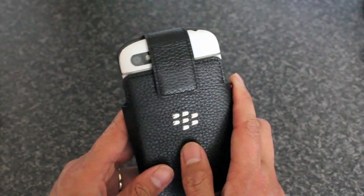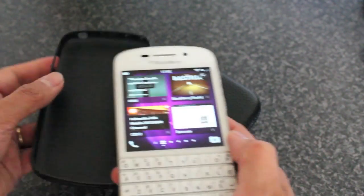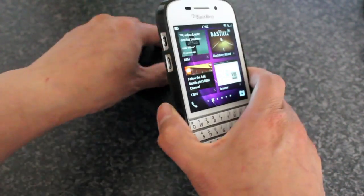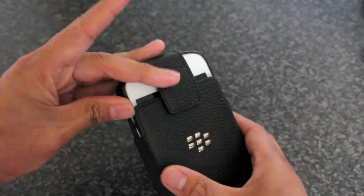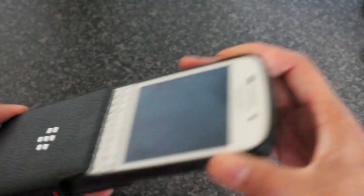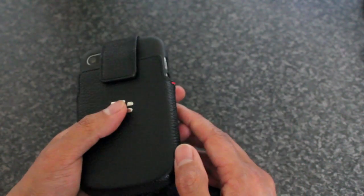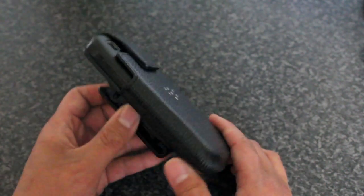I kind of prefer to carry it this way, but with that wiggle room, if you've got a case — this is the official BlackBerry softshell case — a thin skin case like this fits in very nicely as well, and that way it's a more snug fit. It's perfect with the softshell case. So if you want double protection when you're out, you can have the softshell case and the pouch and carry it around.